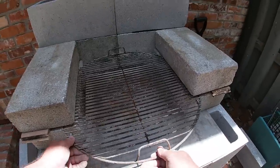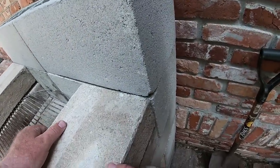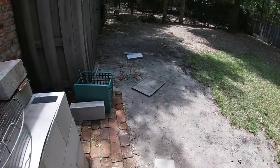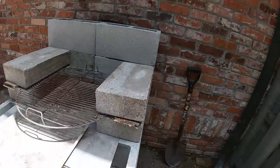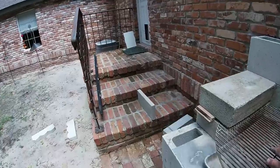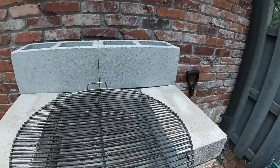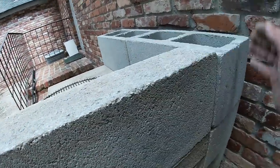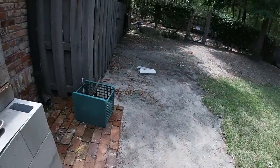There you go, fits right in there like that. Let's move our spacers. Horseflies ain't no joke. This catches the ashes, this holds the charcoal, this is where the meat goes. This went this way, this went this way, this went this way. Now the discs.